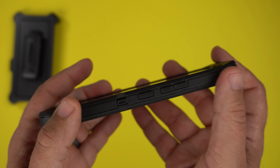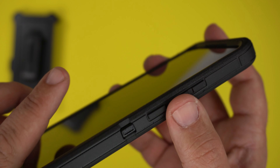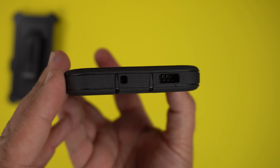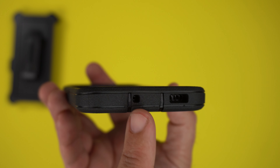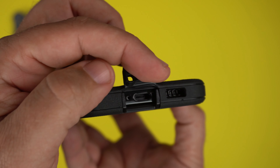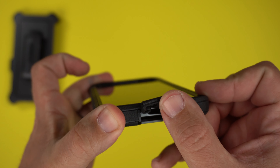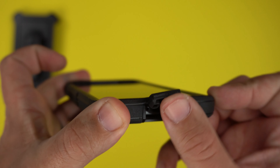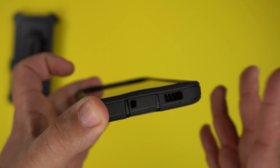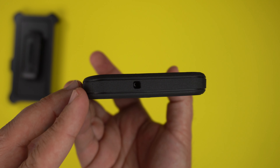On the sides you have that same very grippy, nice texture all around. You have raised volume up/down and power buttons which are very tactile. Going to the bottom, there's a cutout for the speaker and a cutout for the mic. There's a cover over the USB-C port — lift it up to charge, and it rests on top of the charger. Close it back up and it keeps lint and dust out. On the other side, same grippy material.